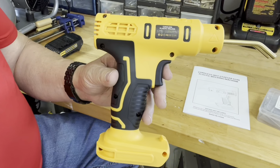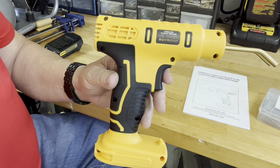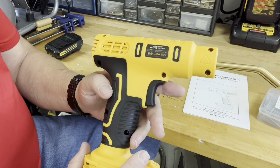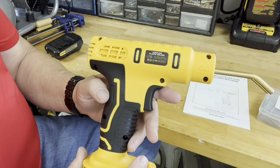Hey guys, this is Tim. I just received this cordless hot stapler gun from the manufacturer to review. It welds plastic parts that have been cracked or broken. You can weld these pieces together by using hot staplers. Let me show you what else is in this box, a little bit more about how to use the gun and its features, and put it to good use.